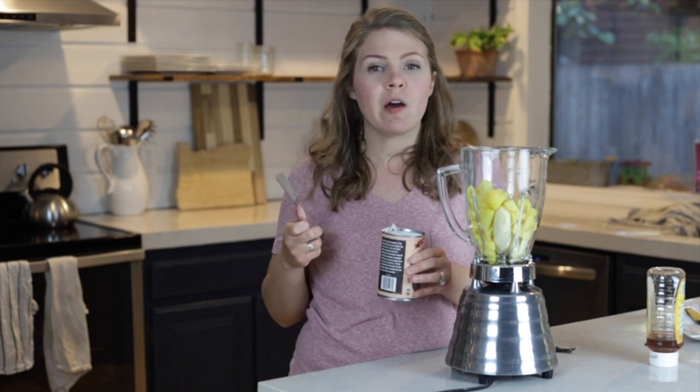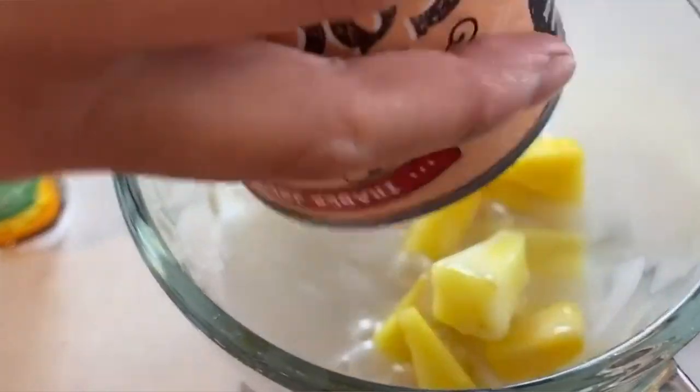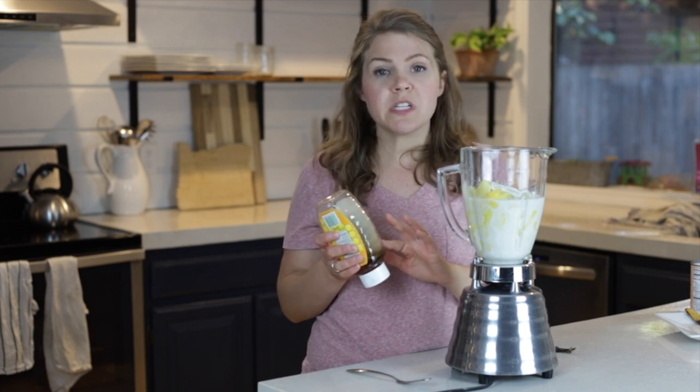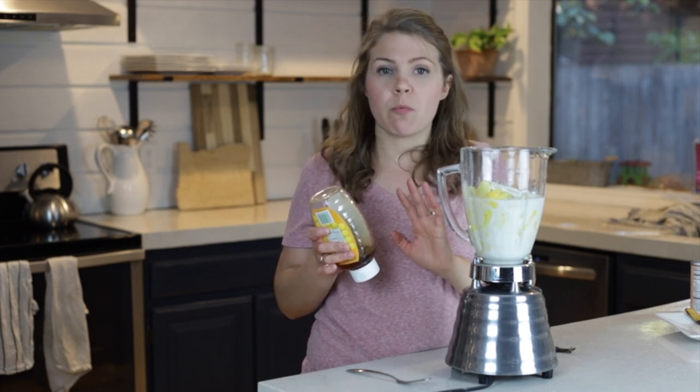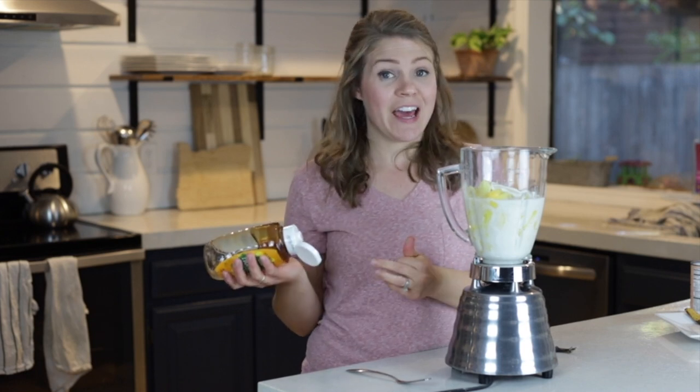I like to use a light coconut milk — I think this gives a really good amount of coconut flavor and a little bit of fat to make it extra delicious. Okay, let's add this to the smoothie. The last ingredient I'm gonna add is just a couple tablespoons of honey, and this can be to your preference. If you like it a little bit sweeter, add a little bit more; if you don't like it as sweet, add a little less.